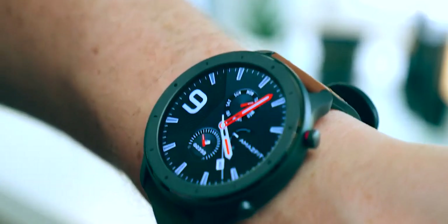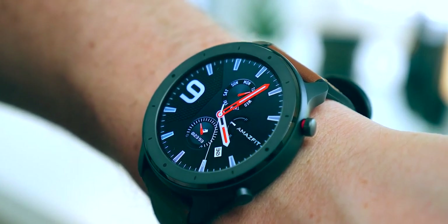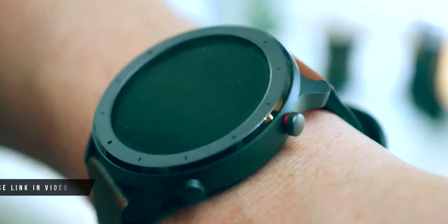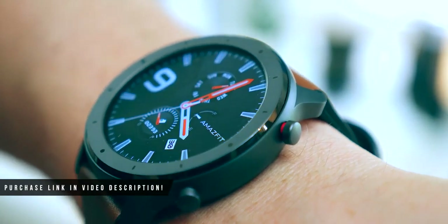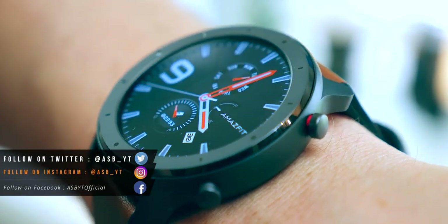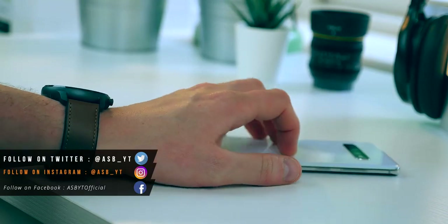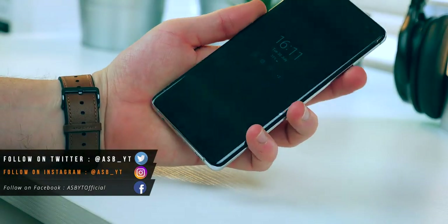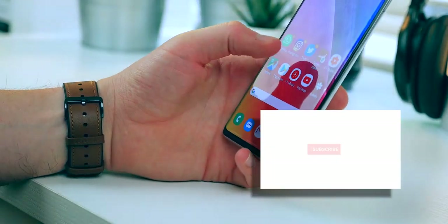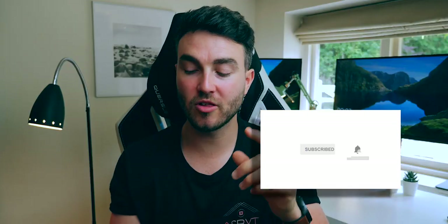All in all, a few quirks and things they can improve aside, I think it's a really great product and I'm certainly going to be using this as my daily watch — not only for the features but also the way it looks, the design, the really classy smart look I personally go for in a watch. I'll leave a link to this product in the video description below with the best price currently available. Let me know in the comments what you think about the Amazfit GTR — is it something you like the look of, are you going to buy it, or is there something you think is better? Like, share, subscribe, and hit that notification bell if you're new to the channel.